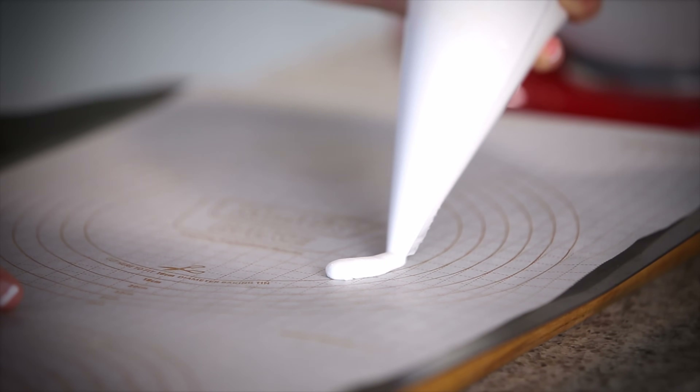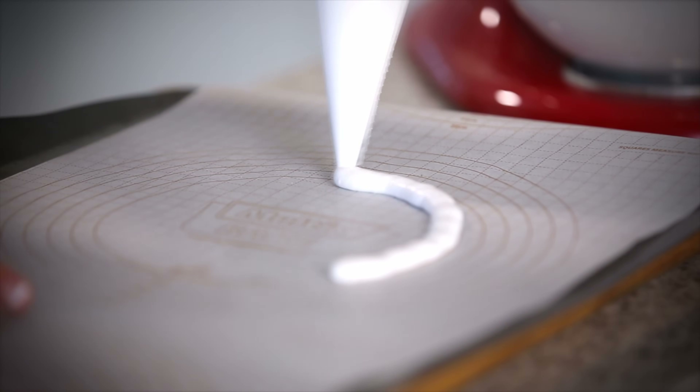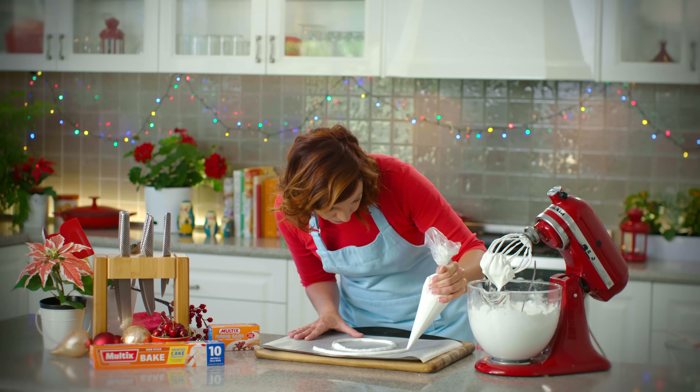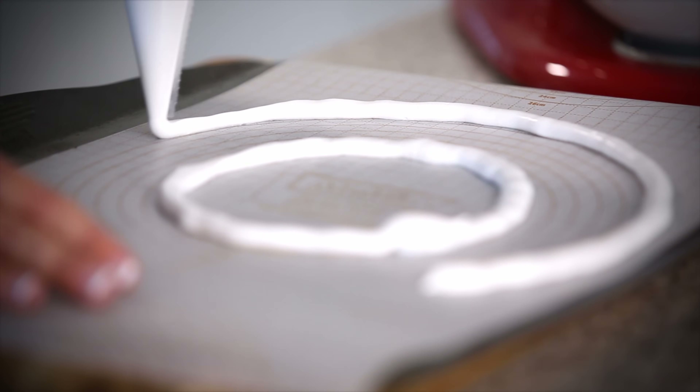I'm going to pipe two very thin layers of meringue around my Maltex bake. The Maltex printed bake is fantastic and makes this job so quick and easy — you don't have to draw the circles yourself, Maltex have already done it for you. Just very carefully following the circles all the way around.